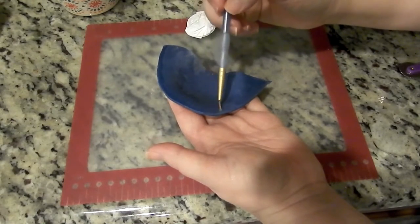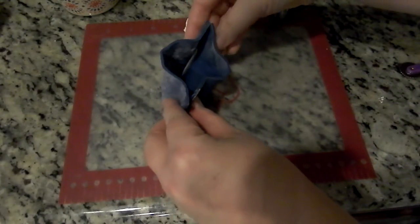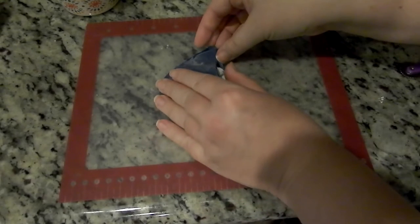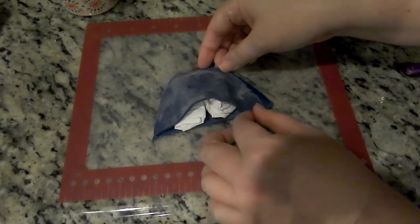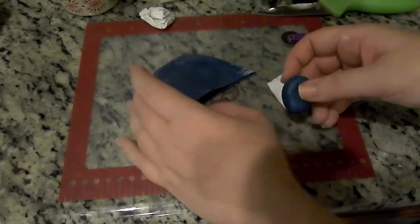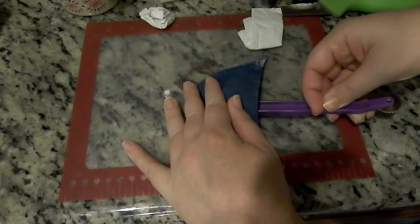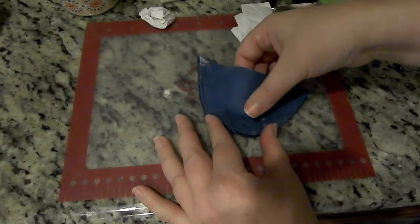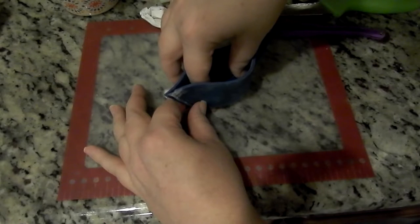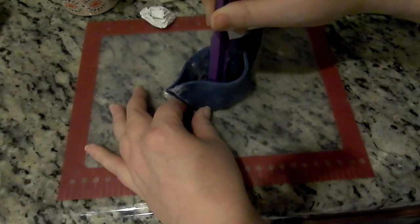Then I ran my paintbrush through the middle of the life preserver to soften up those inside edges. I used water on the inside of one half of my boat to make it sticky so I could stick the two halves together, and I put the paper towel back in there. Because my boat needs to sit flat on top of the cake, I used my knife to smash in the bottom into a flat surface. After the glue had time to harden, I added fondant inside the boat so the bottom has weight — that way when you put the sail in, it won't flop over.